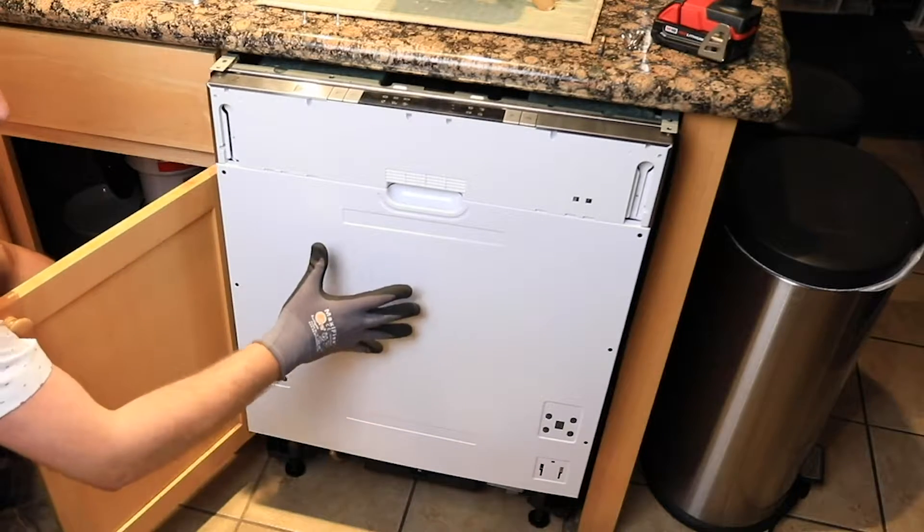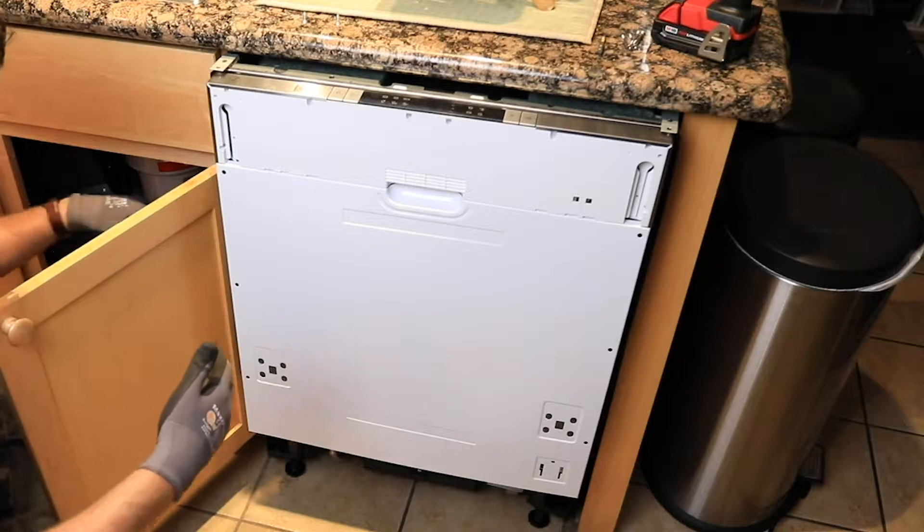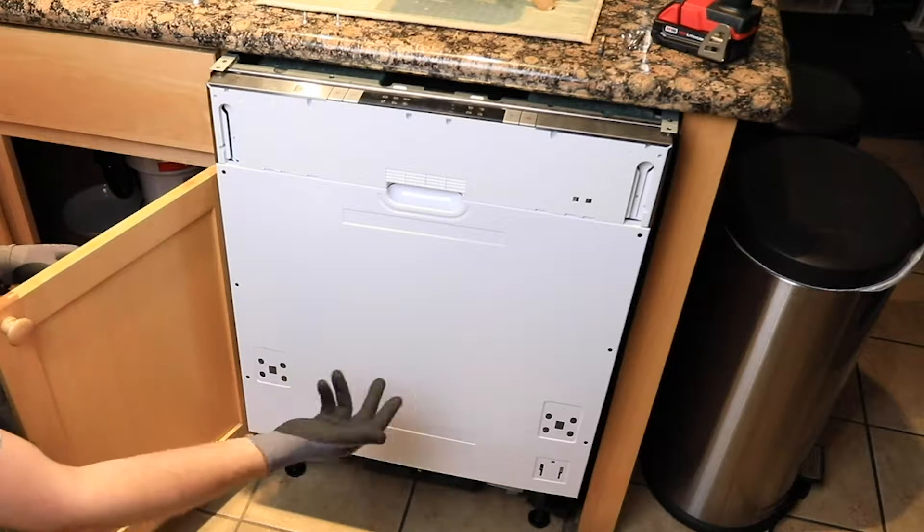As you push in the dishwasher, if you're able to or have a helper, just pull all those cords through so they're not bunched out back there.